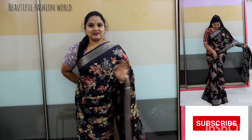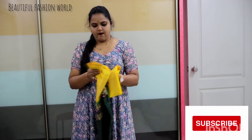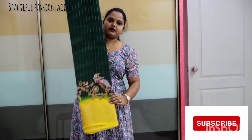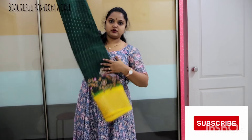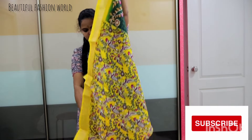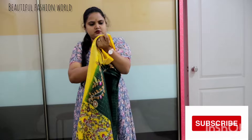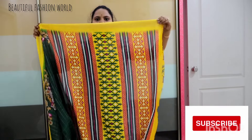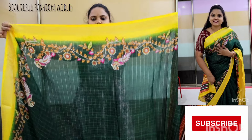Black sari is very beautiful. Next, yellow with dark bottle green color combination. The color is very cool and also has a very natural color.